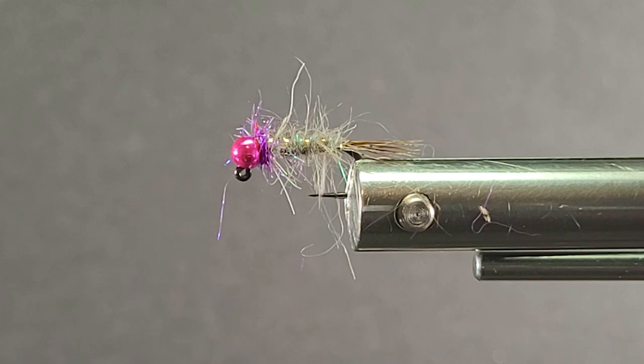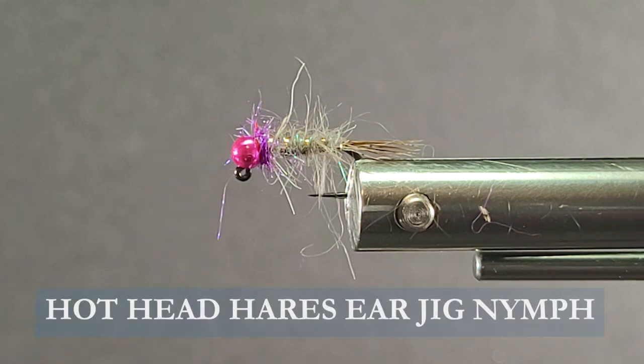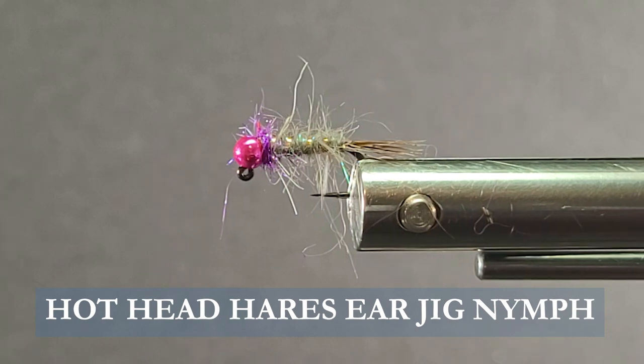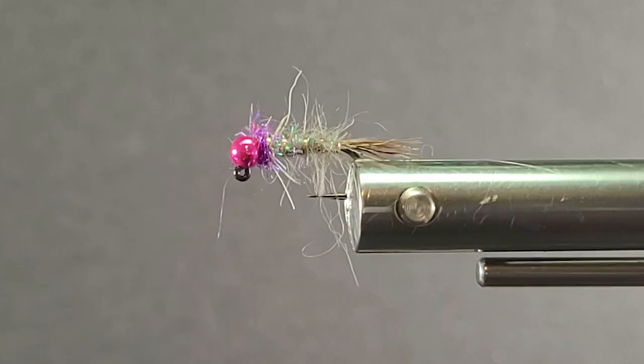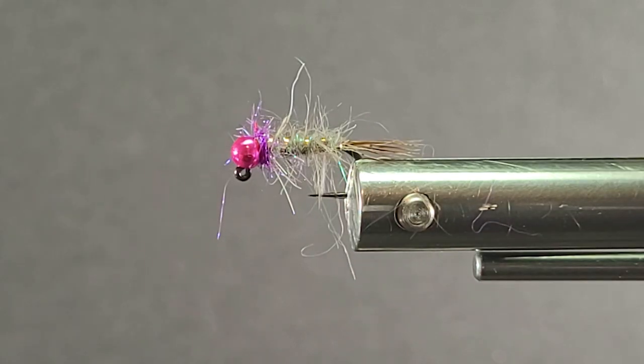Good day everyone. Today on the bench I'm going to tie up another one of my jig series — a nice little gray hare's ear. I'll use the hot pink bead on here.